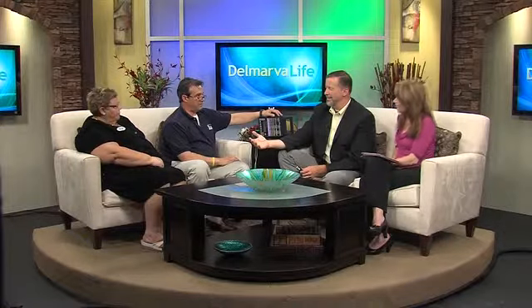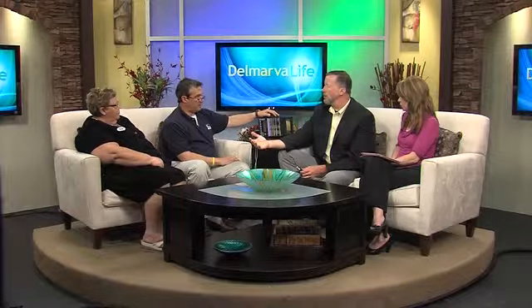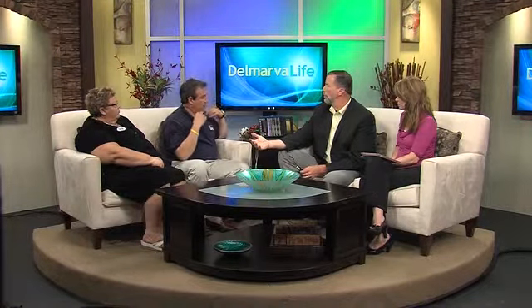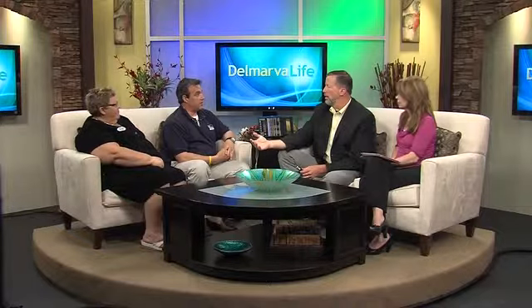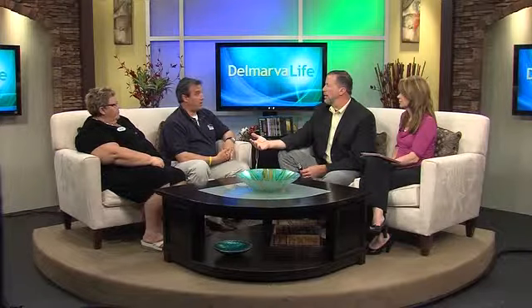This is a portable device, and while PTs are trained to use it, people can actually use these in their homes. Once we've determined the need and found out what's really working for the patient, we can get doctor's orders, and often Medicare pays for a small unit for patients to use at home. In the long run, if it cuts down on the use of pain medicines, it's a cost savings for Medicare and a great adjunct for the patient alongside their other therapies.